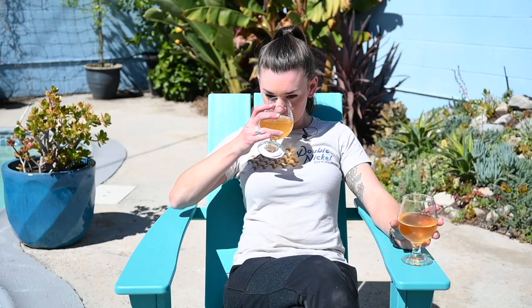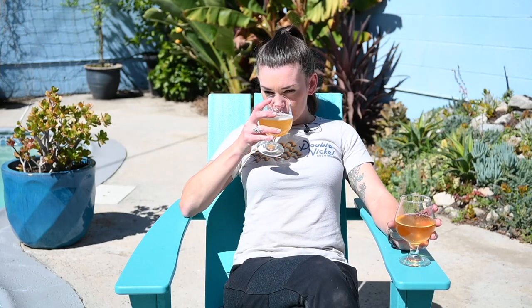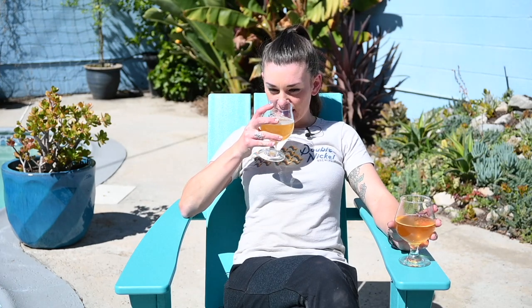Now smelling the SO4: this one actually has less of a tropical aroma until you actually swirl it, and then it smells amazing. It smells way more tangerine — a little bit of lime. Wow, they both smell perfectly suited for a hot day.